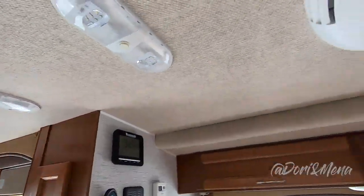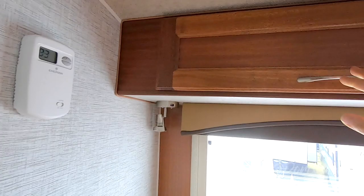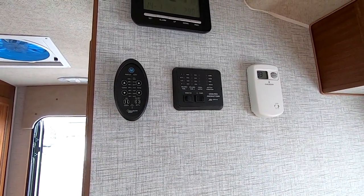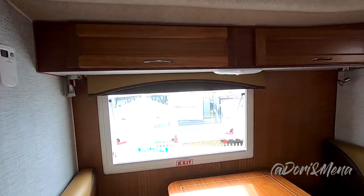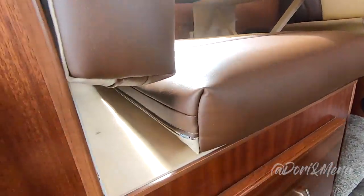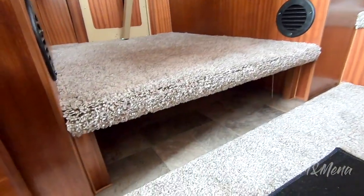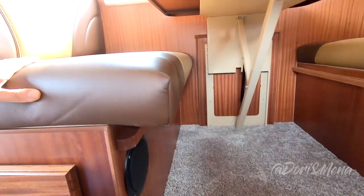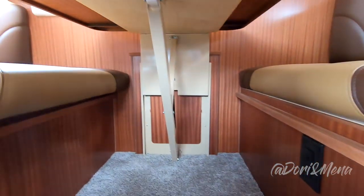Your Maxx Air fan and Dometic air conditioner. And we have cabinetry up here. Up here you have your levels — holding tank, fresh water levels. And then this is for your fantastic vent and the thermostat. That controls the heat.